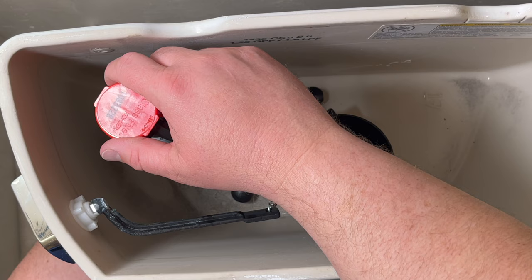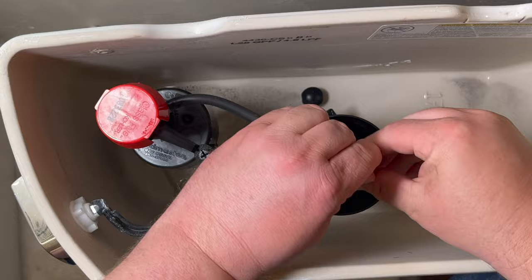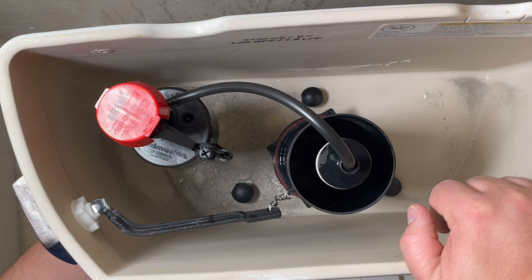You don't want to over-tighten — it is nylon, it is plastic — but you want it snug enough so this is not going to leak. Now I'm going to go ahead and get the fill hose here, just slip that in place and push it in. Now I want to go ahead and attach the hose back to the bottom of this fill valve. Luckily for me the type of attachment I have I can just do that by hand. Now I'm going to turn the water on.